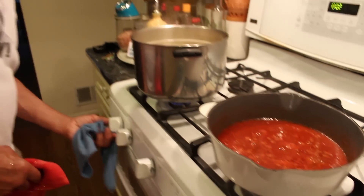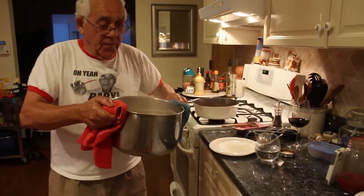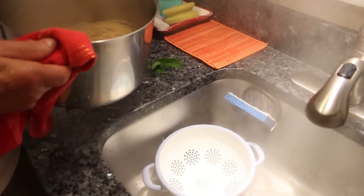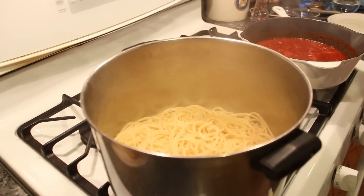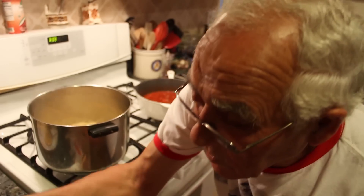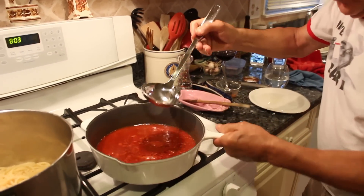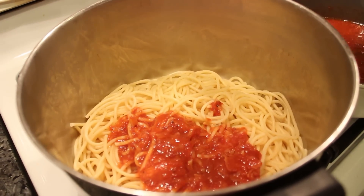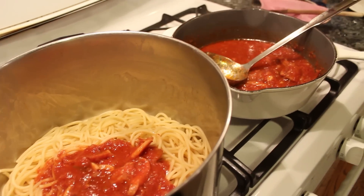We turn off the stove. The pasta is done, so we drain the pasta now. Look how beautiful. We put a little sauce on this pasta over here, like that. We give it a nice turn.